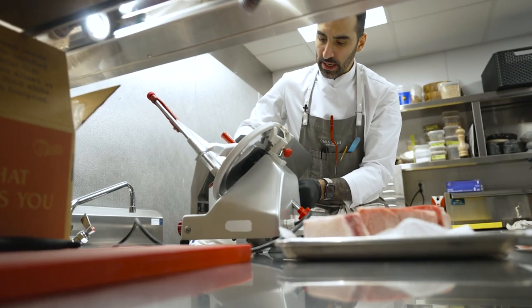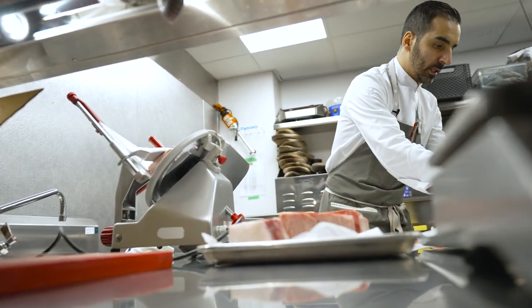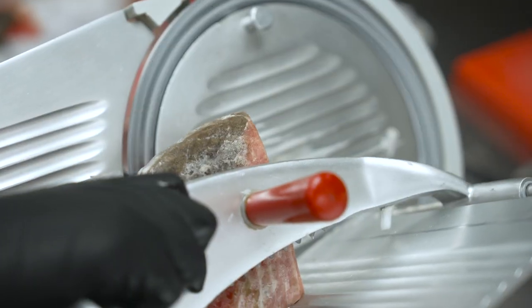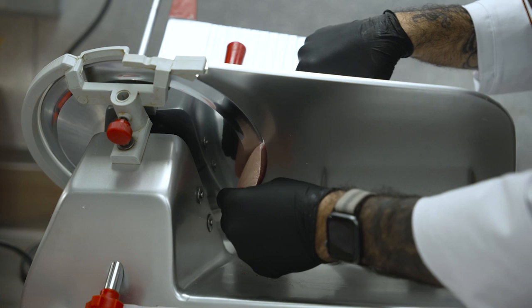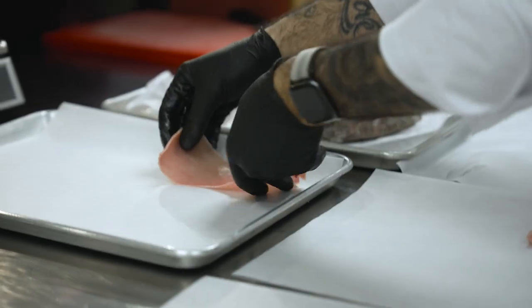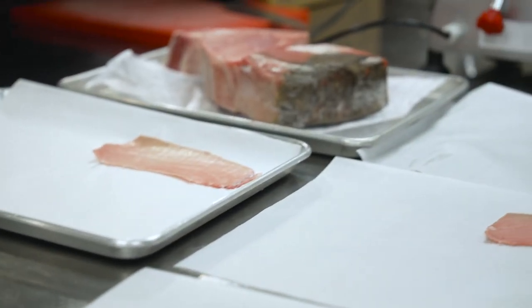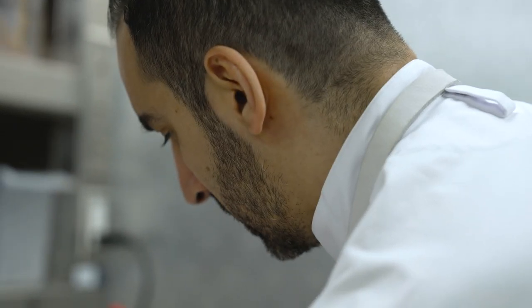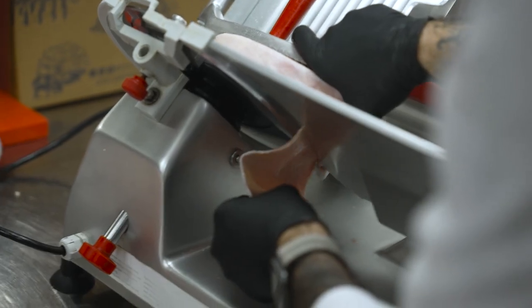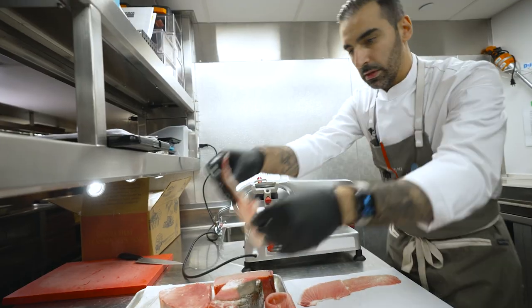This is a carpaccio. The best way to make a carpaccio is from frozen — it would be impossible to have a straight cut so thin if it was fresh. We showcase all of the parts: the toro, true toro, and akami. We get the whole cut and then cut it into smaller pieces so it's easier to put in the slicer, then put it back together like a puzzle.